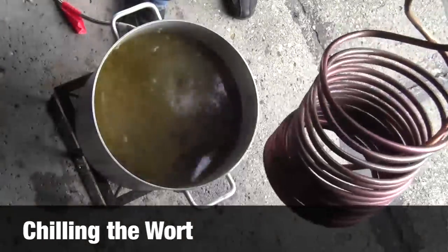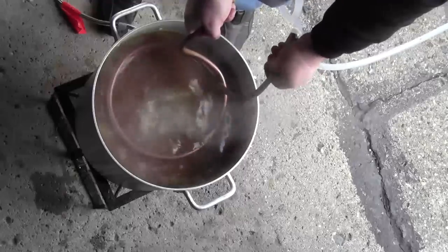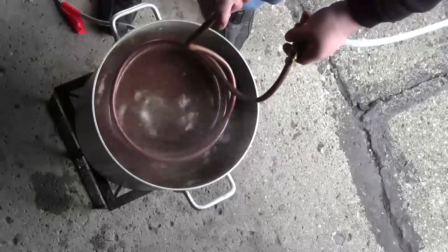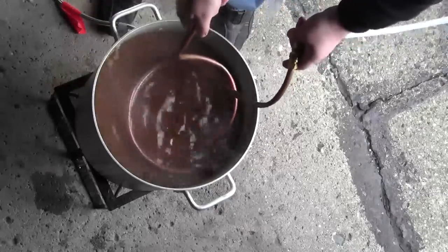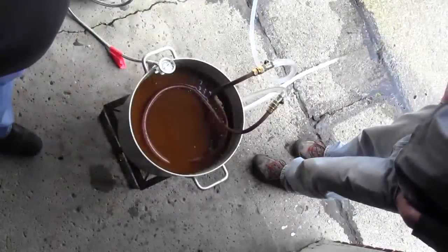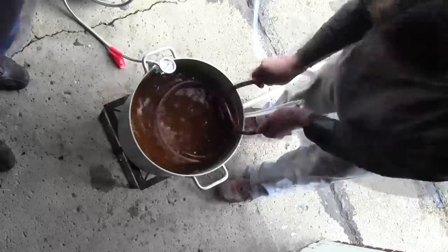So now we've got the wort chiller on. We've just got a garden hose hooked up to it and it's pumping water through. The difference right now between the hose coming in, which is pretty cold, and the one coming out, which is really hot, is pretty striking. Moving it around like this tends to help circulate it and helps a lot more heat transfer through. It's a little bit of an investment to either get or make a wort chiller like this, but it makes an enormous difference — it's huge.